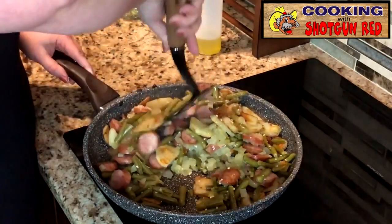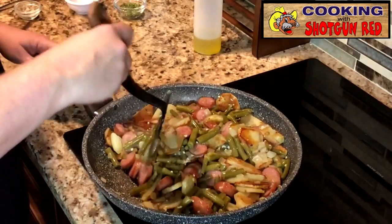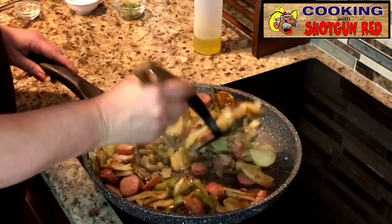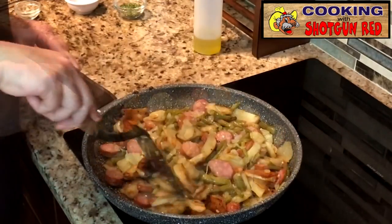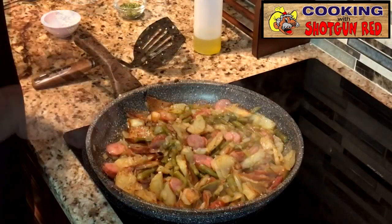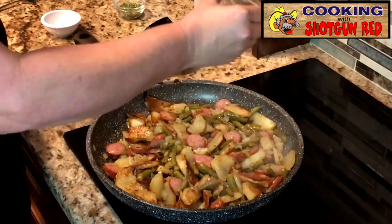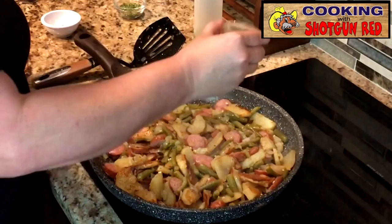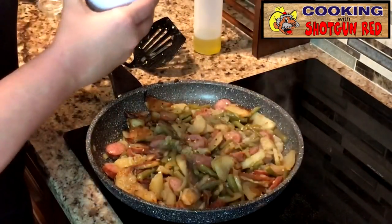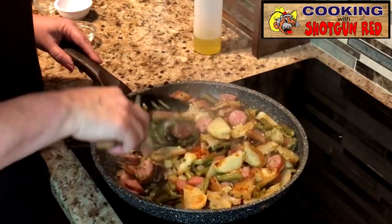Mix them all together. Garlic — just smell it. It smells awesome. We're going to let that cook for another couple minutes and I'm going to season with the rest of my salt and pepper — about a teaspoon of salt and a teaspoon of pepper. Remember, your sausage already has a lot of salt to it. I'm also going to put in a half a teaspoon of red pepper because I like a little bite. That'll flavor it up nice. A little bit of dried green chives. Alright, we're going to turn off the heat and we're going to eat.